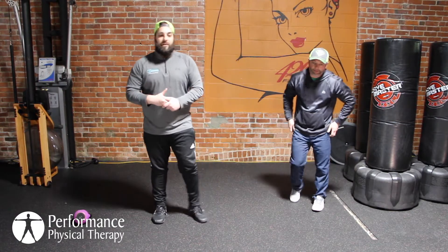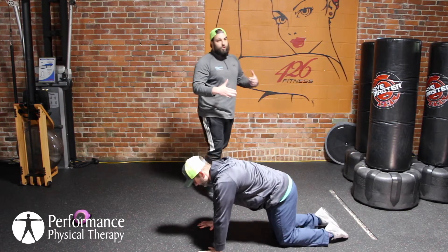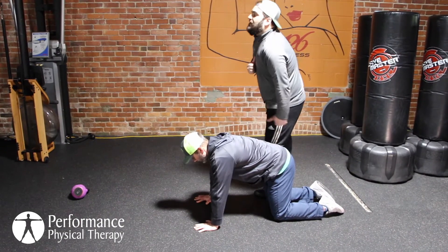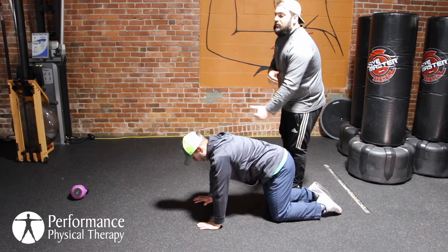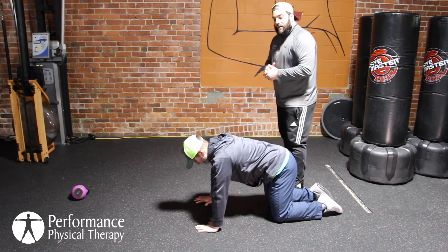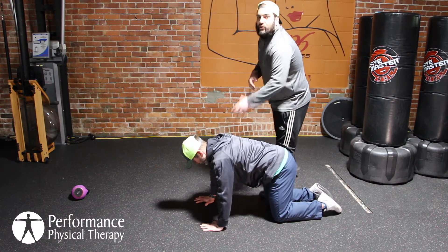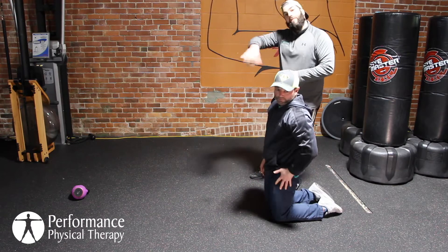Next we're going on the ground to work on the shoulders and upper back. We're going to do some quadruped T's, I's, and Y's. With the left arm first, Will's going to keep the thumb up and reach right out in front — that's your I. Come back, do a Y with thumb up, then come back and do a T — thumb up if you can — really getting those shoulders to open up and opening up that thoracic spine. We'll do five rounds of that, then switch sides.